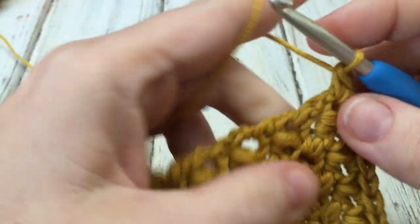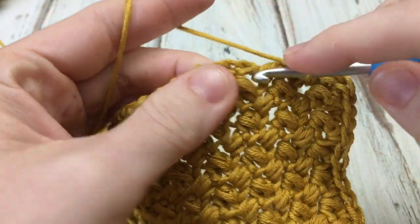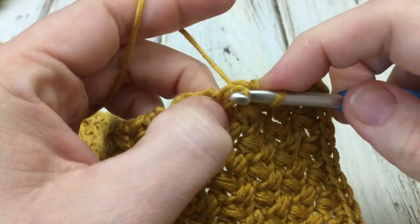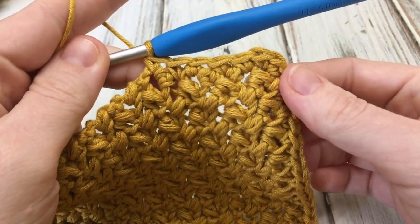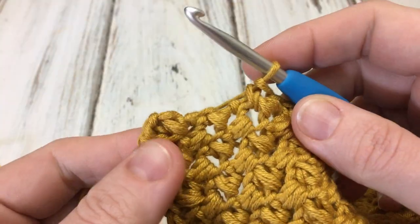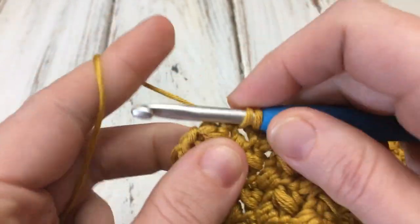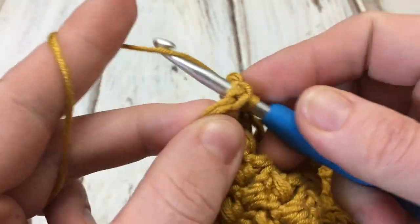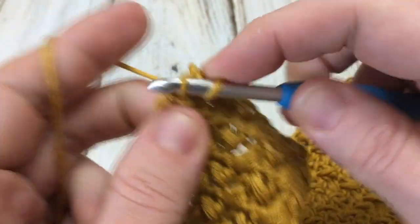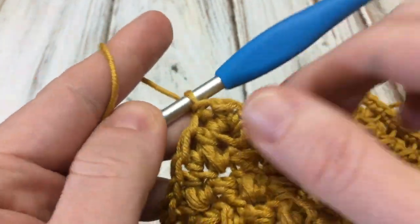Turn your work and work into the side of each row with single crochet. When you get to each corner, just repeat — working three single crochet in the corner — and work around until you get to the beginning where we'll join with a slip stitch. You can see how the corner looks nice and even; just keep your single crochets evenly across. Work all the way around, do the last few single crochets, and join with a slip stitch. At this starting corner we only did one stitch, so make sure you work two more in there, then join with a slip stitch to the first one and fasten off.